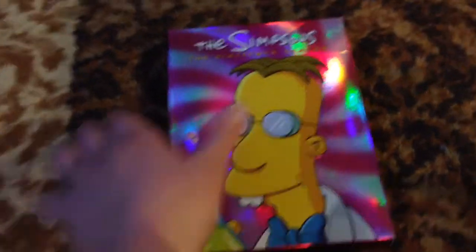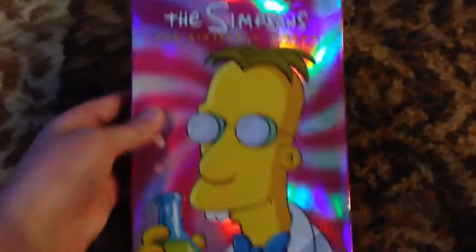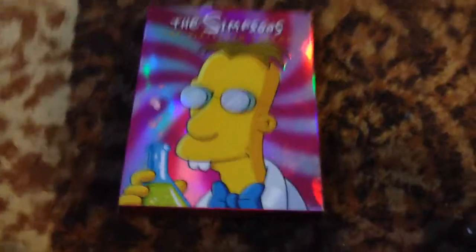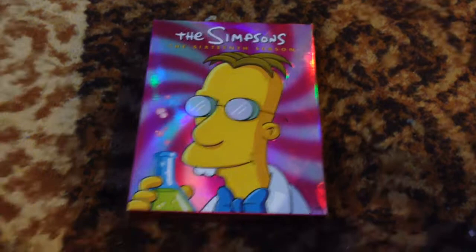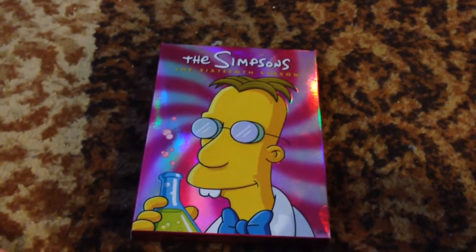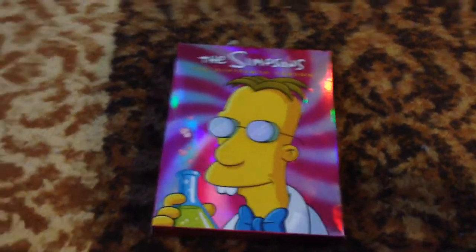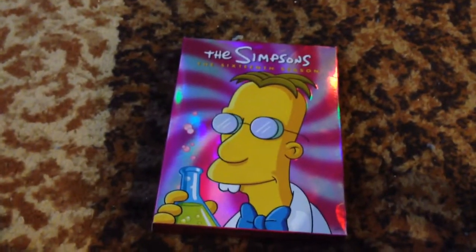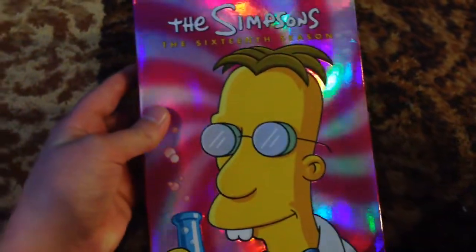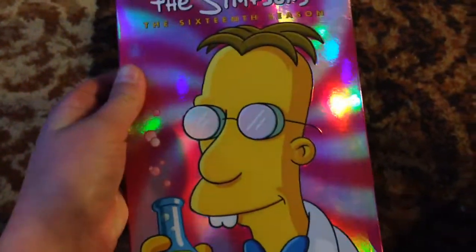Hey guys, Anthony here. Today I'll be doing a review on the Simpsons Season 16 on DVD. The reason I'm mainly doing this is because my mom just got a new iPhone, so I can film videos with that now. It's a bit more convenient to do season reviews and longer videos with this since it's a lot lighter than my iPad. So I just decided to do a season review as my first video using the iPhone. Anyways, let's get started with the review.